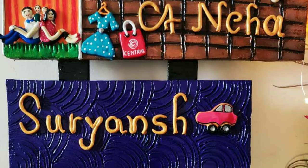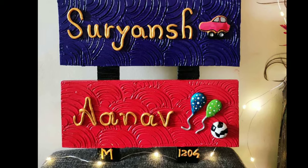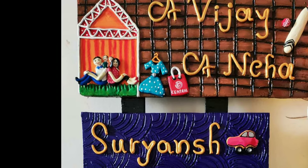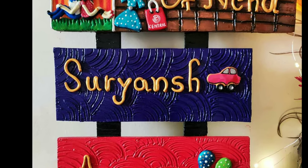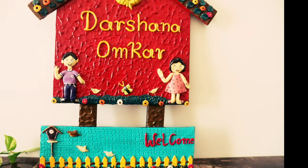The first thing anyone notices while entering the house is the nameplate. A beautifully handcrafted nameplate is an elegant way to welcome visitors before opening the door to greet them, allowing a blissful vibe to knock at your door.